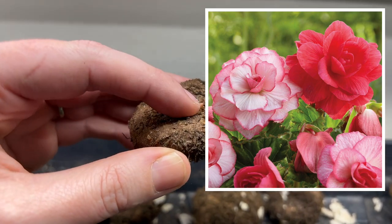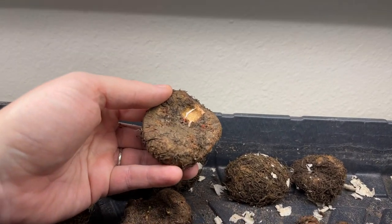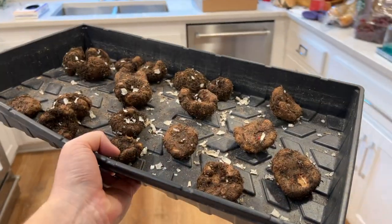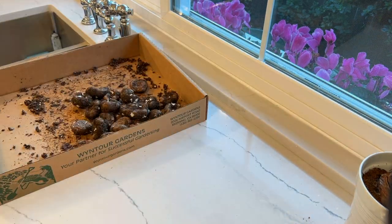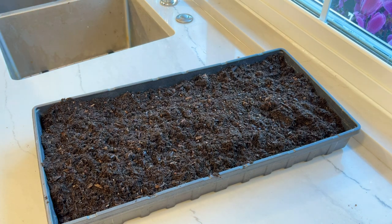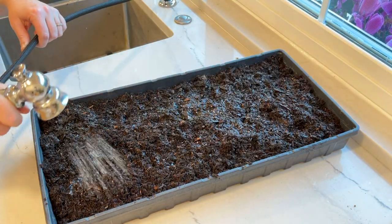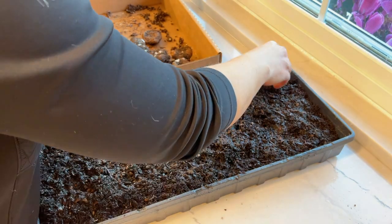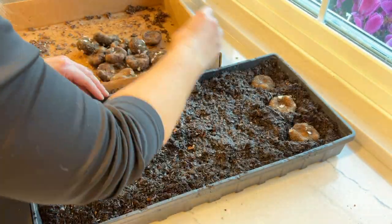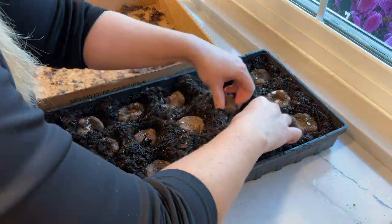The last project for today is begonias — begonia bulbs or tubers, most people call them bulbs. I've been letting these guys wake up and warm up underneath my lights on a heat mat. I'm pointing out the eyes that are starting to come out on the concave part of the bulb. Once the eyes come out, they're ready to be pre-sprouted. I could sow these in my garden right now but the spot I'm planning — by my front door — still has other plants in it. So I took a flat tray, filled it with regular potting soil, and am just pushing these in.